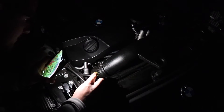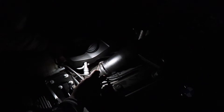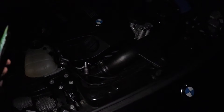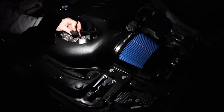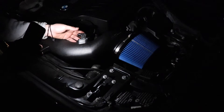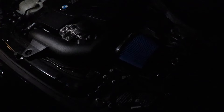Now we're just going to tighten this up, and now we just have to connect the mass airflow sensor. Once you hear it click in, then you know you're good. And so it's all finished up.